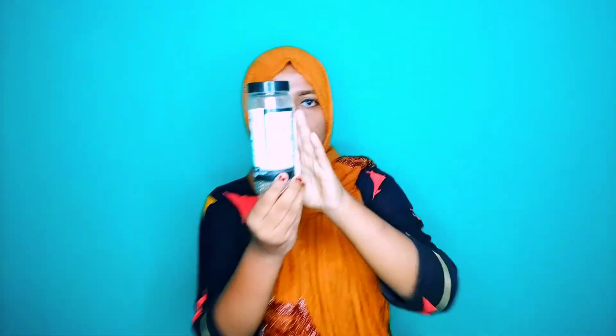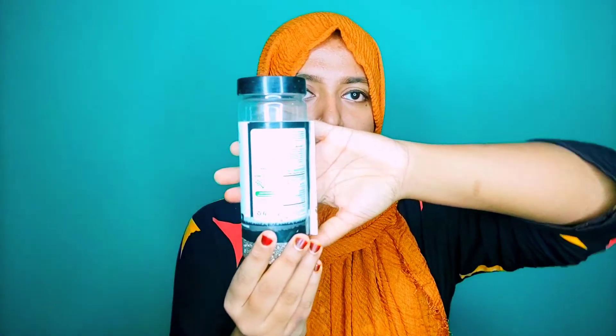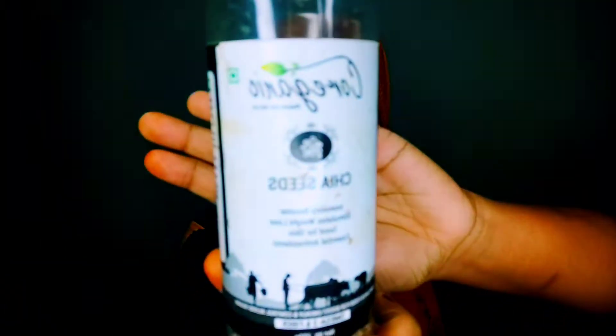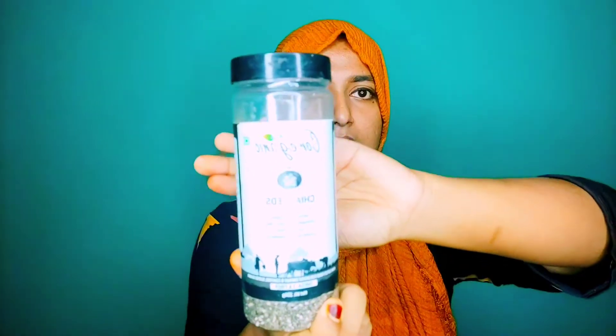I have a pack here. I have a bottle pack. I am going to show you a friend. I have a bowl — this one. This is a little tiny portion.